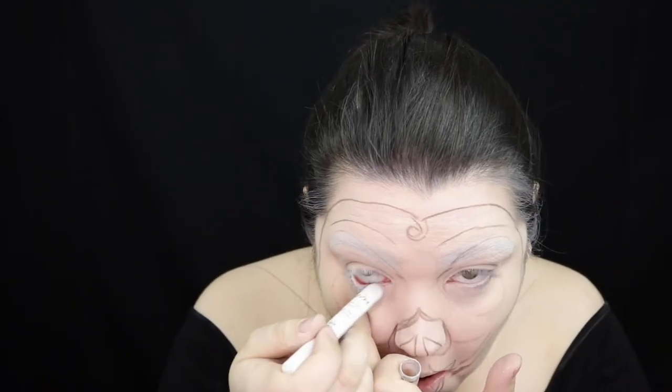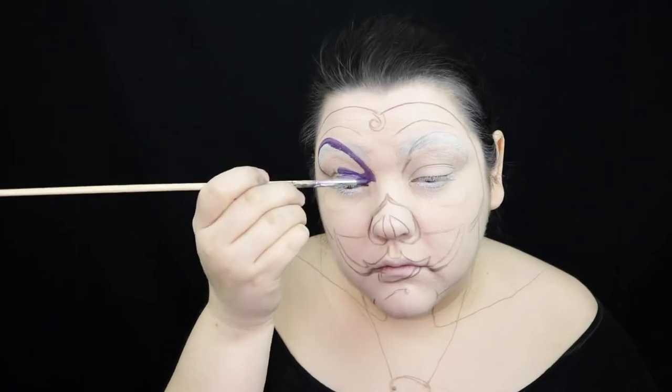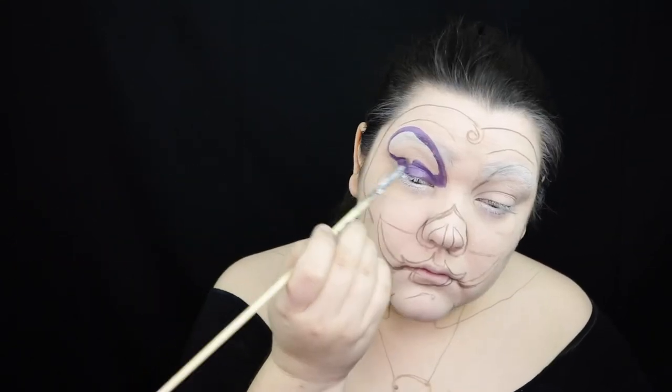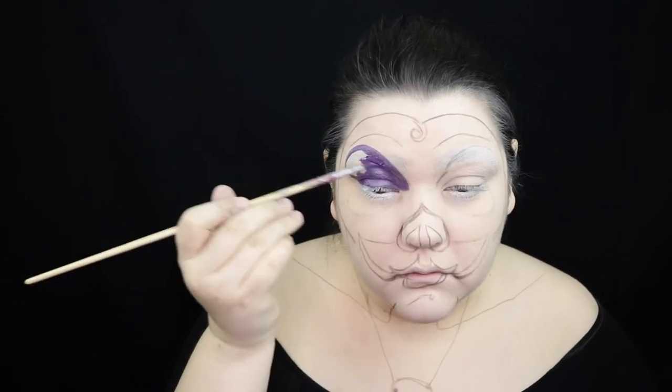Even scarier now. Alright, first things first, I'm going to use the NYX Jumbo Pencil in Milk to make my eyes look larger and more cartoon-like. And then I'm going to use the Mehron Brilliance Purple Water Activated Paint and put that on my eyelid as a wonderful, beautiful eyeshadow, as well as on my chest for her dress.